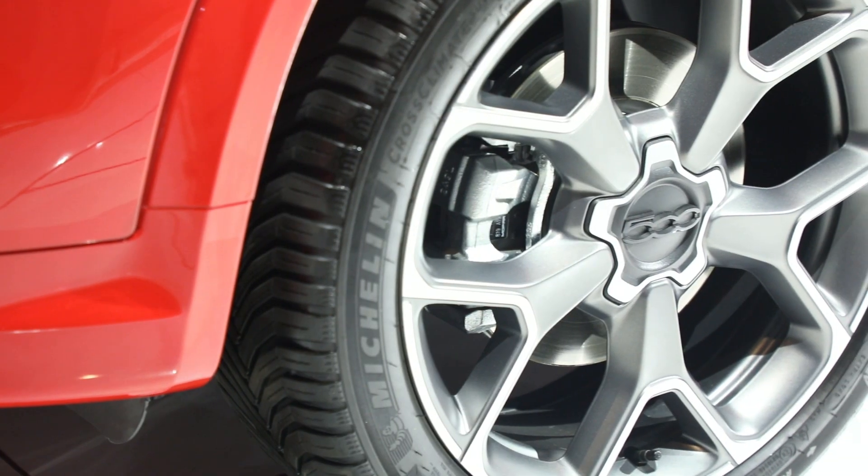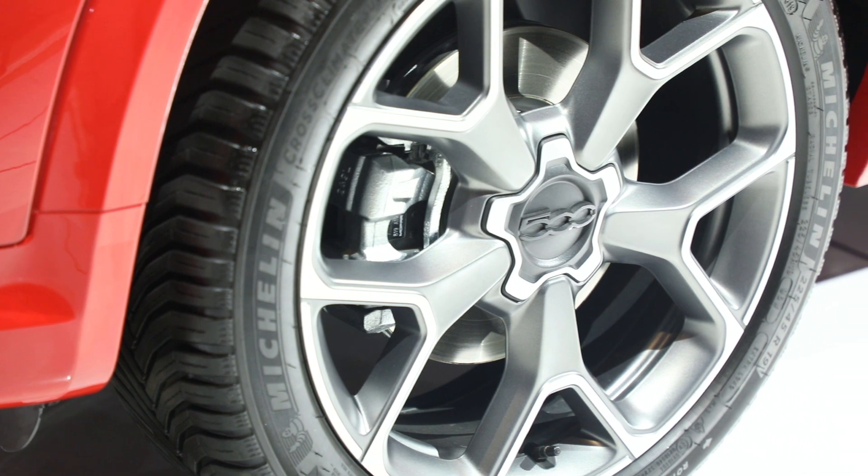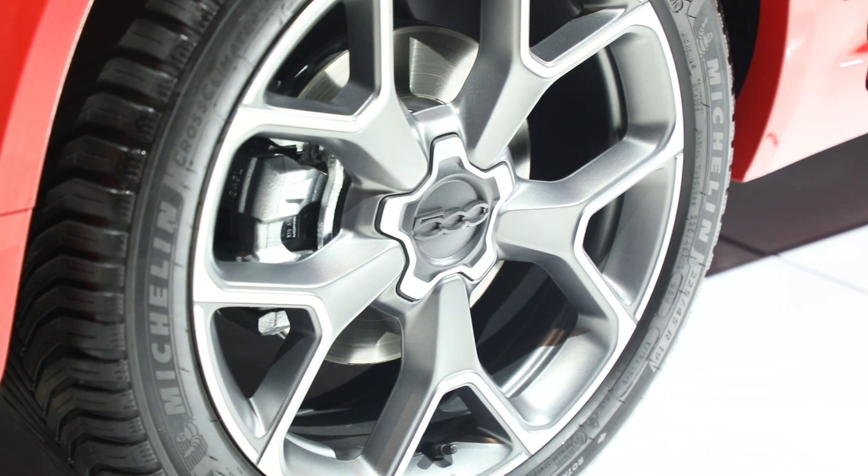The 500X Sport comes with new all-new 18-inch wheels as standard. The vehicle you'll be driving has, for the first time on the 500X, 19-inch aluminum wheels with new Michelin all-season tires.